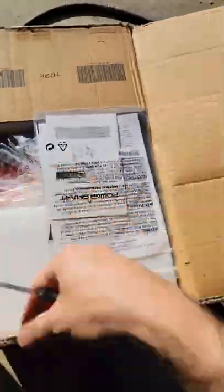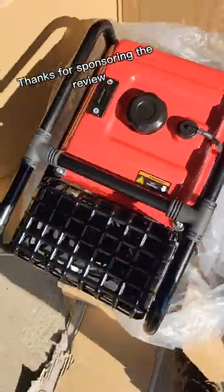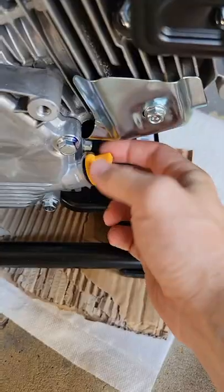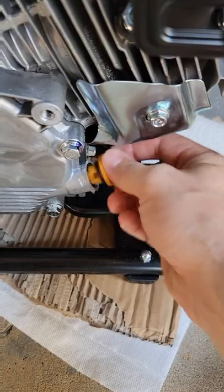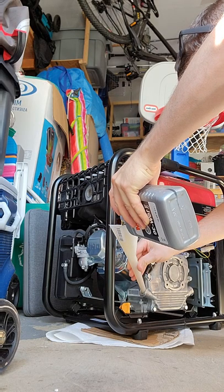If you've ever lost power in your home for any extended period of time, you know how frustrating it can be to rely on the grid for power. Today I'm unboxing a 4,400 watt open frame inverter generator by PowerSmart. This is a great generator to have if you want to power some small stuff in your house or even an air conditioner.